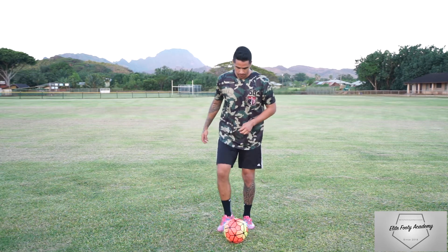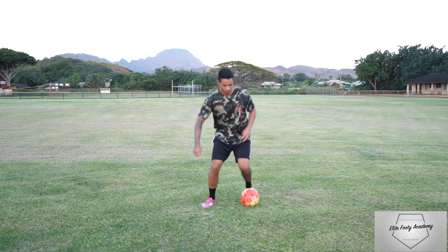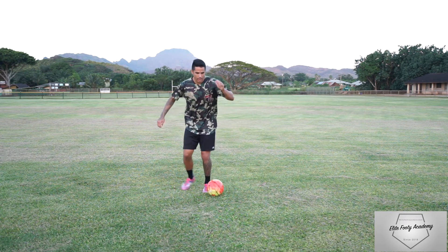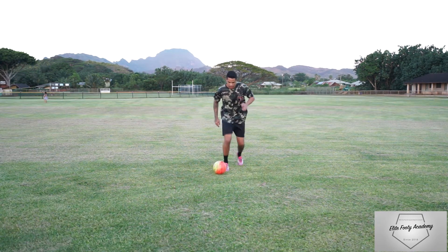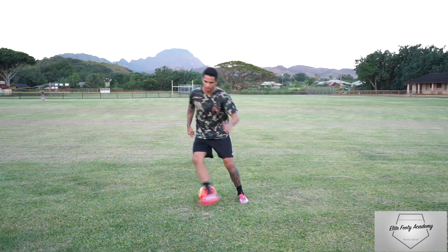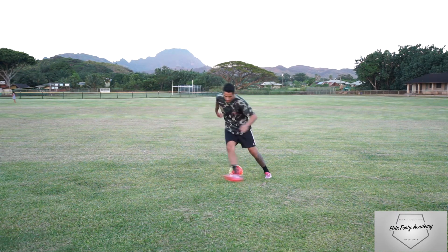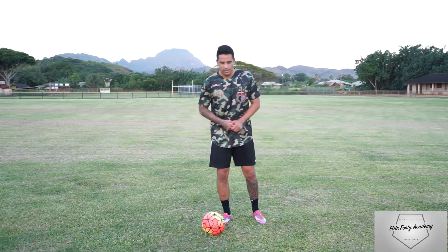Here's some clips. The double leg step over — Robinho and Cristiano Ronaldo do these the best. They look so sick when you see them on TV or in highlight videos. Definitely practice as best you can and keep working on it.